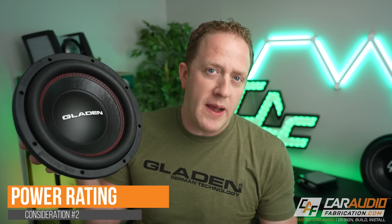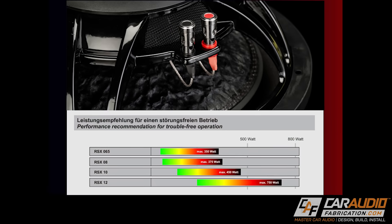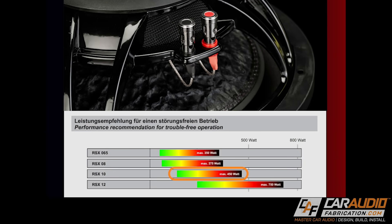We need to find the RMS power rating of our subwoofer, and we want to avoid any listing of a max wattage power. We want to focus on RMS power, or constant power — this is the continuous power that the subwoofer can handle in watts. In this case, looking at the manual for the RSX-10, they provide a range: 300 up to 450 watts RMS. If we had multiple subwoofers, we simply multiply the quantity by that power rating. For example, if we take that 450-watt value and had two RSX-10s, we'd multiply by two, meaning we'd look for an amplifier with 900 watts RMS.